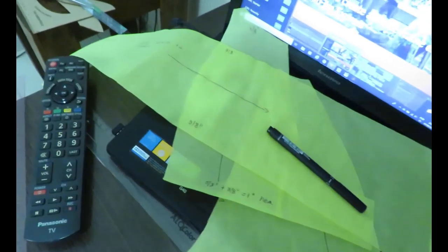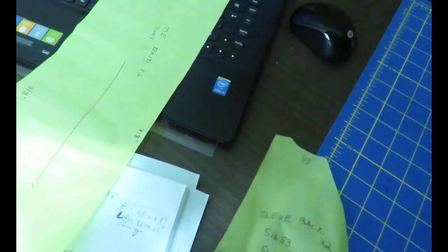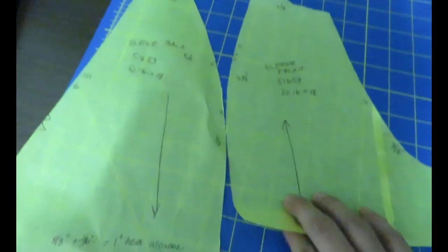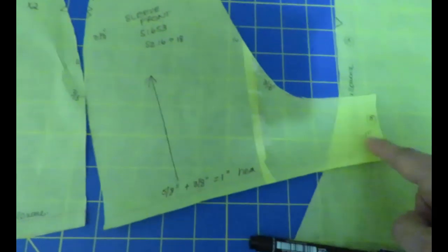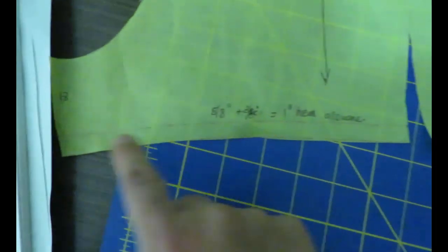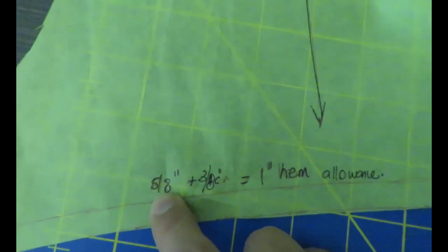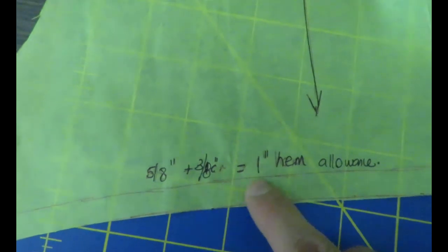The other pieces are the two sleeves — it comes with a front and a back sleeve. You can see it'll give really good shaping to the shoulder because of the dart. I've combined sizes: 16 up at the top and 18 at the bottom. I've chosen the short sleeve version. They originally gave five-eighths for the hem; I added three-eighths for a one-inch hem allowance.